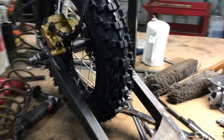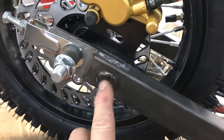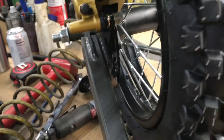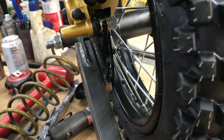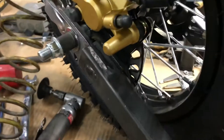Hey everybody, it's Walt from Dirtfoot Racing. Tonight we welded on that stud which attaches or slides into the brake backing plate and makes the brakes work — it doesn't let the caliper spin freely. We got that done and it's working pretty well.